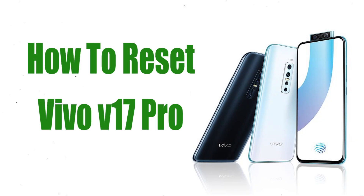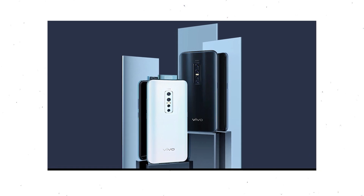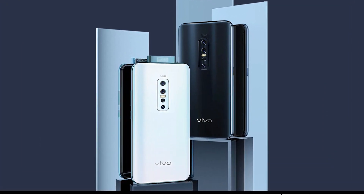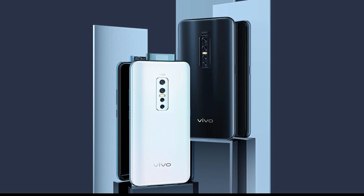Welcome to Android Pro Tips. In this video I'm going to show you how to reset Vivo V17 Pro. You can easily hard reset Vivo Android mobile here, and also unlock your Android mobile when you forgot the password.